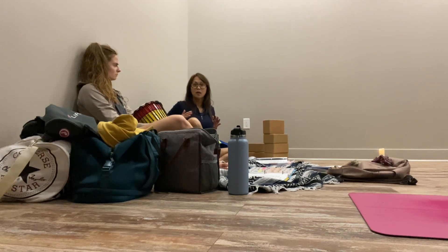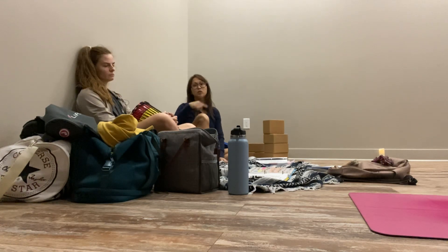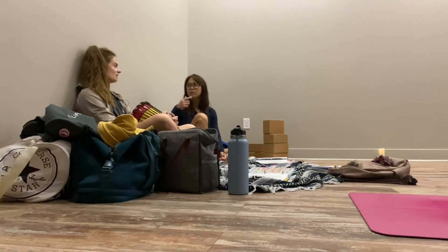Doing antara kumbhaka and then feeling baya kumbhaka so they feel the full breath, or taking dirga breaths so they can feel everything, building toward Ujjayi Pranayama. Maybe that takes your first 10-15 minutes before you're even moving.